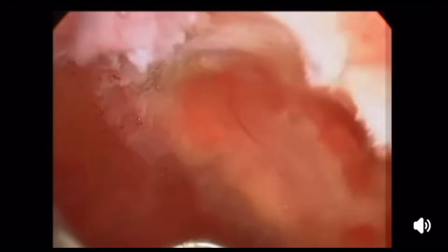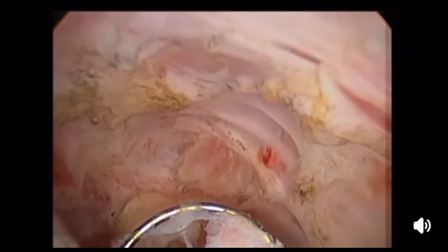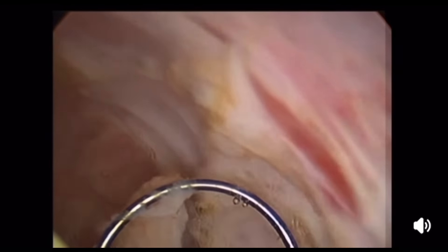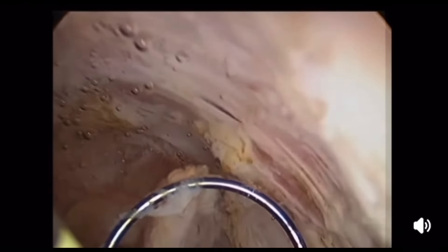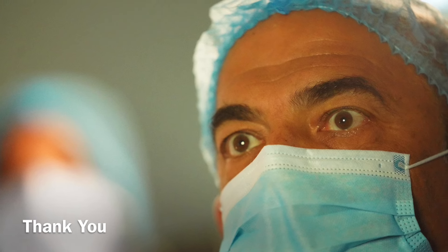At the end of the procedure, you see this bleeding point — never worry at all. It can be ignored; it will stop completely by uterine contraction, or you can simply touch and cauterize by electrocoagulation. My dear friends, I'm sharing everything I've learned in my life, every experience I had, with all of you. I hope it will be of value for everyone. This is Osama Shawki from Cairo, Egypt.